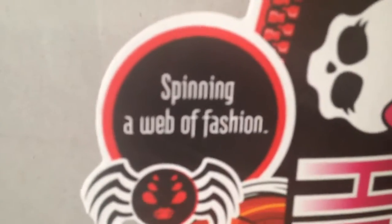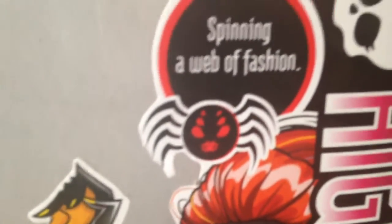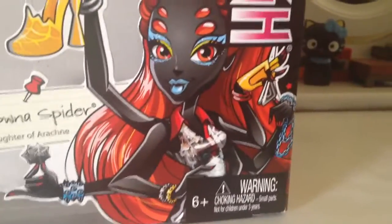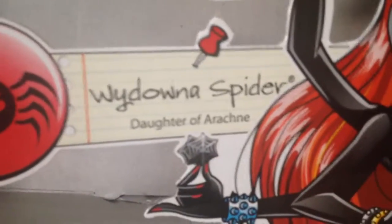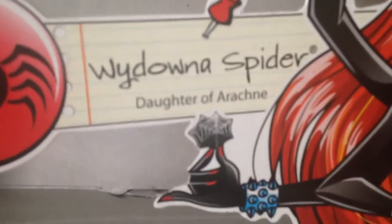So let's start with her Colossal Box. Her box is bigger than the usual ones because she can use extra outfits. They have the regular Monster High logo, and it says right here, 'spinning a web of fashion,' with a little spider skeleton. And then it has this beautiful drawing of her — oh my gosh, so amazing. It has her logo once again, and it says Wydana Spider, daughter of Arachne.